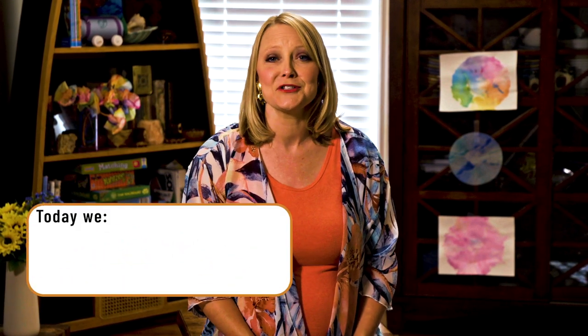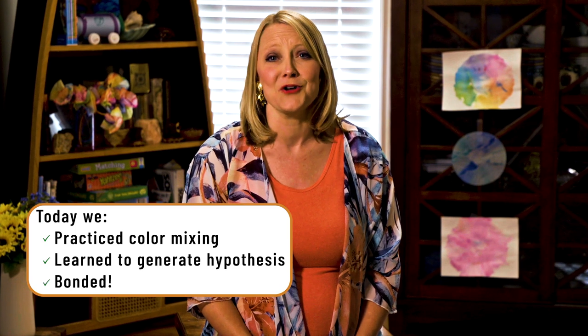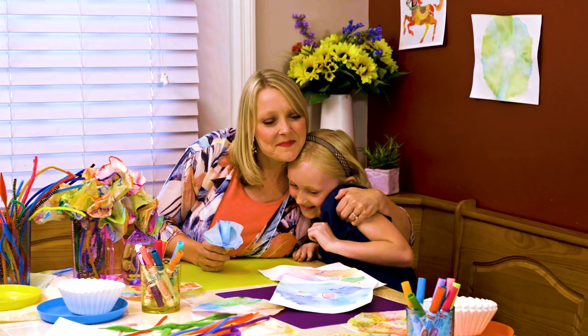I think Rachel and I really loved this activity because it was so colorful. As we created our flowers, we got to talk about what flowers were our favorites and also just have mom and daughter time, which is so important. We hope you and your family enjoyed making beautiful watercolor works of art. Let us know how it went by commenting below, and if you post pictures, make sure you tag us. Thanks for watching.